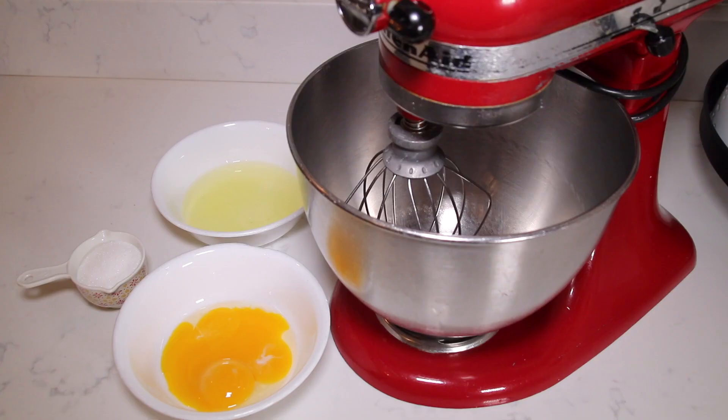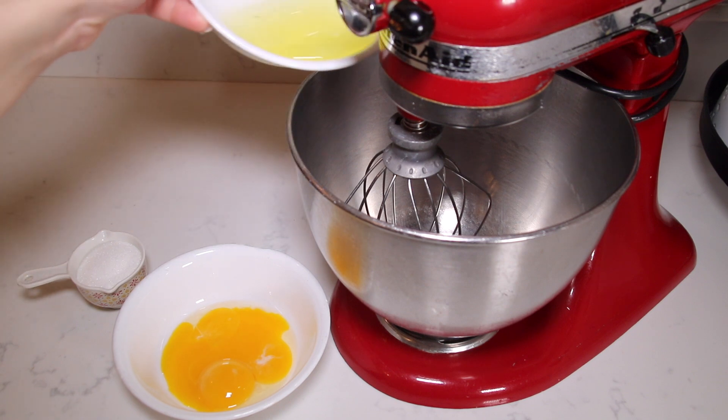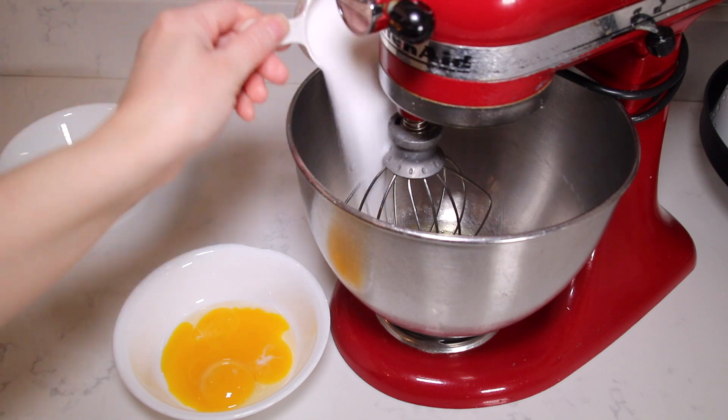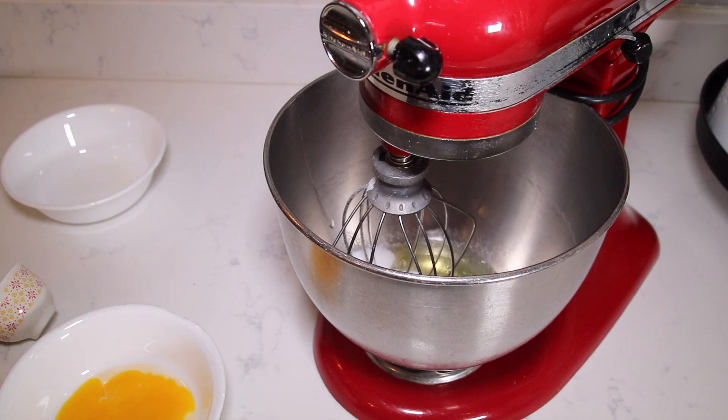To get started on the ladyfingers — this recipe is very similar to a sponge cake. I grabbed three eggs and divided the egg whites and egg yolks. I'm going to beat my egg whites with a quarter cup of sugar until it turns into a meringue and stiff peaks form.